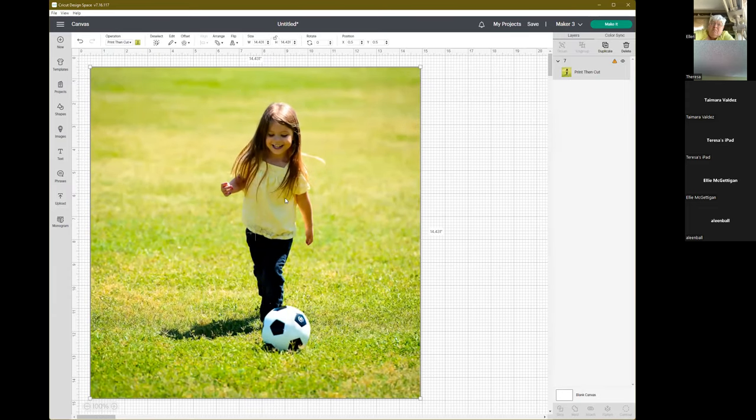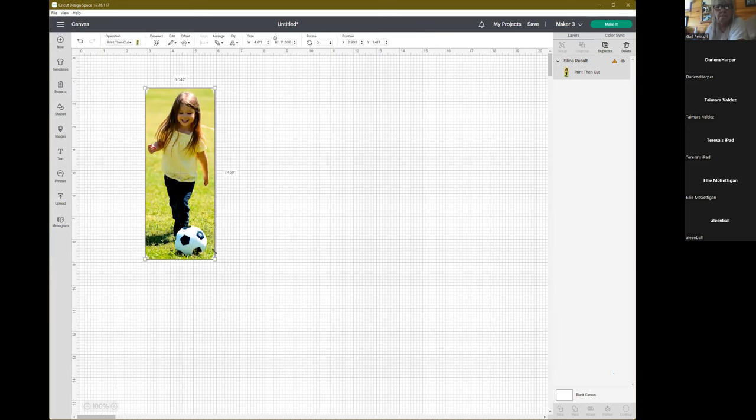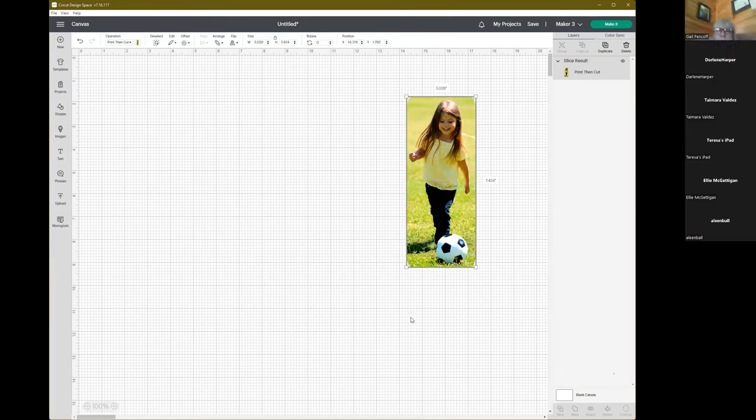That's pretty simple — I did that with a rectangle. It's still saying it's too big, but that's fine — I can just shrink it so it does a print then cut. That is the very first simple way to do it. To recap: I took a shape, changed it from cut to pen to get an outline, adjusted it over the part of the image I wanted, selected both pieces, and clicked Slice.